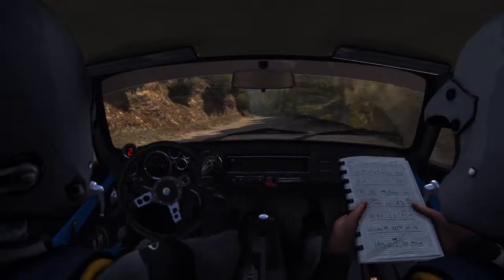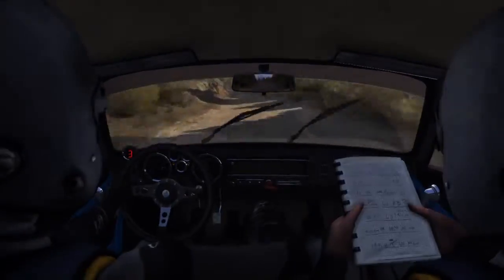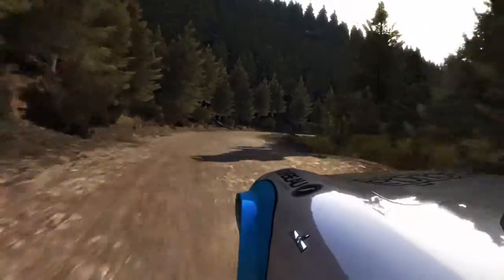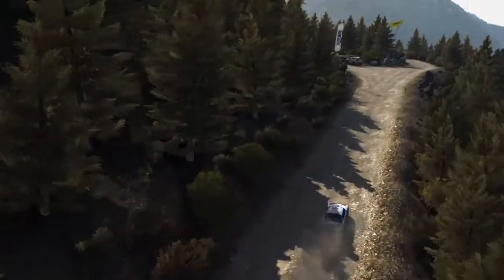80, left 6, 80 over small crest, left 6, 80, right too long, don't cut, jump maybe past junction.